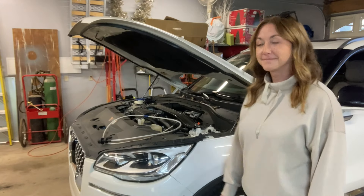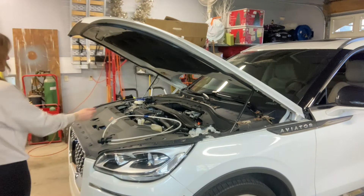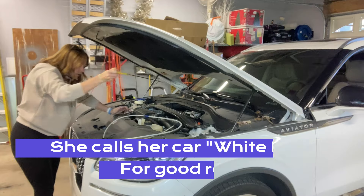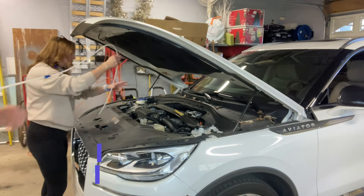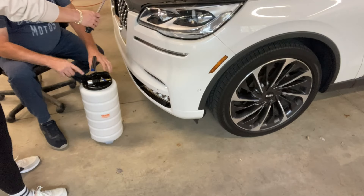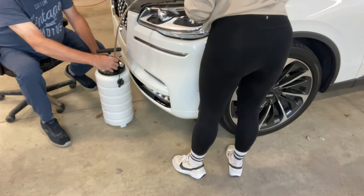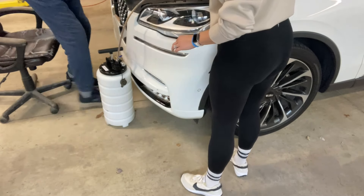My assistant Kerry is going to help. Kerry pulls the dipstick out — that yellow stick in the back — and lays it on top of the engine. Then we push the extraction tube down so it bottoms out without forcing it. Pull the handle up a little bit for access, pull the plug out, and push the tube in. Make sure it's all the way in.